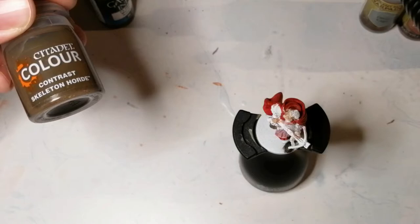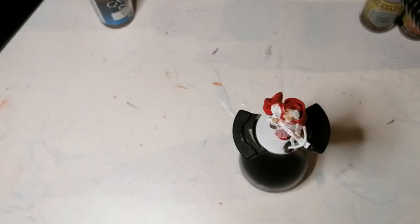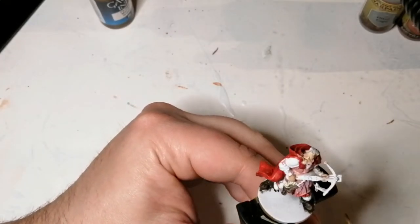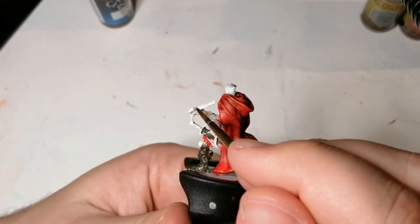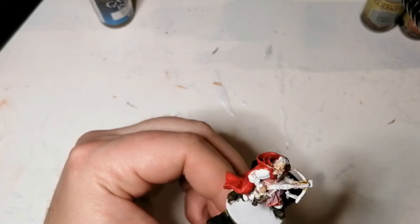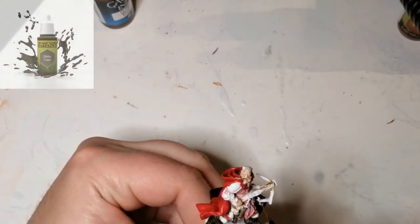Now I'm going to use a contrast color called Skeleton Horde from Citadel Paints. This is one of my favorite contrast colors — I find it gives a nice leathery effect. I use it on some parts of the bow and on his belts; it just gives it that finishing little touch.